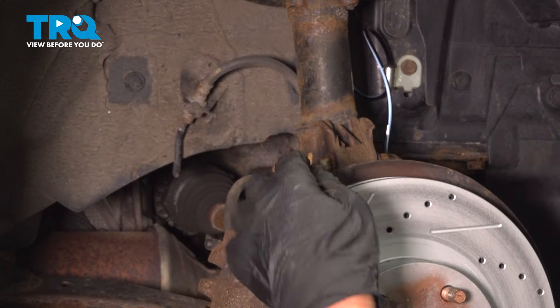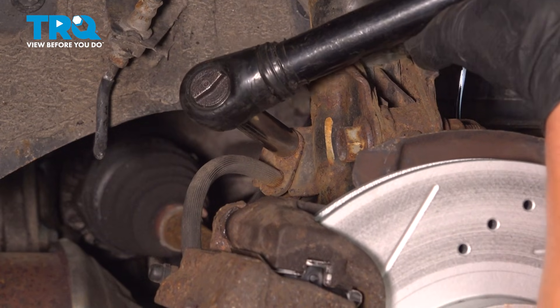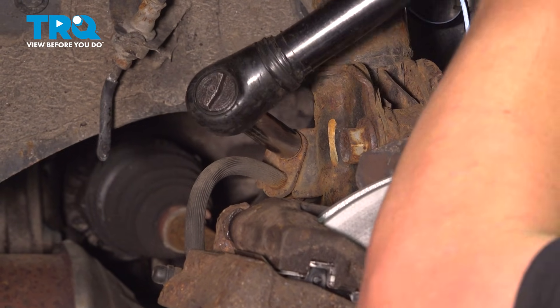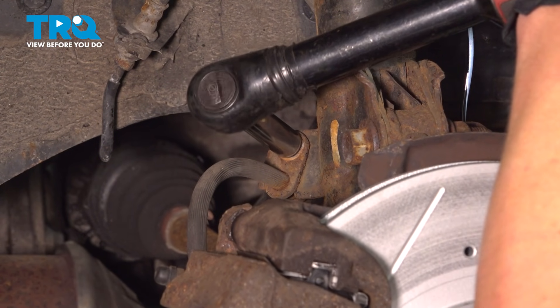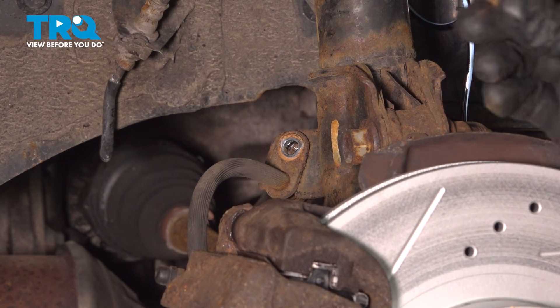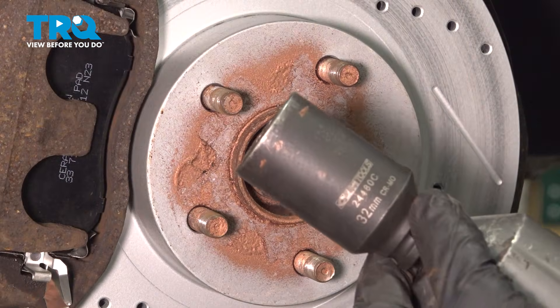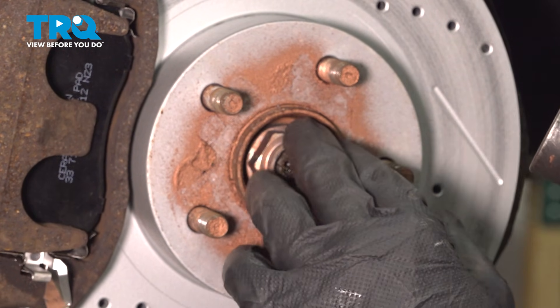Using a 12 millimeter socket, I'm going to remove the brake hose bracket. Then using a 32 millimeter socket on an impact, I'm going to remove the axle nut.